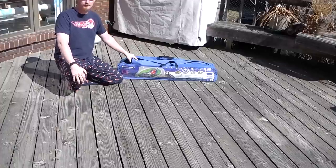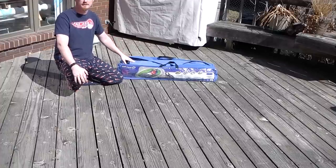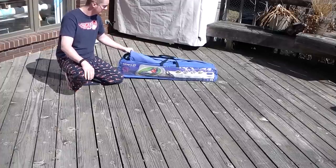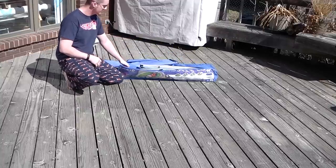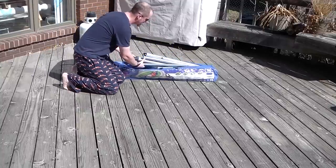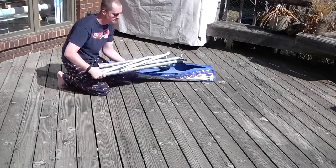Hey everybody, today we're going to review a folding hammock and compare it with a higher end model. I'm going to show how easy it is to take this thing out of its case and set it up.